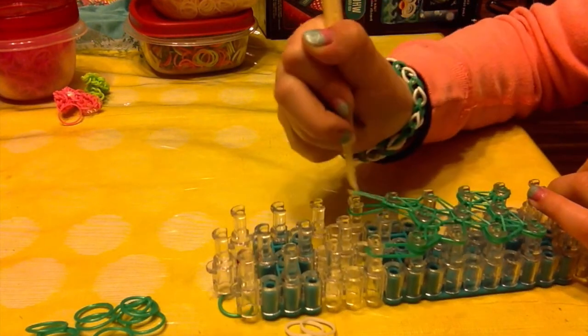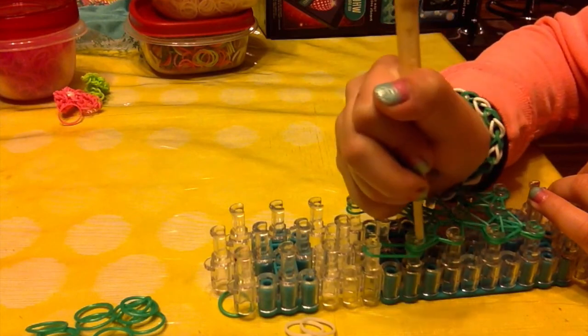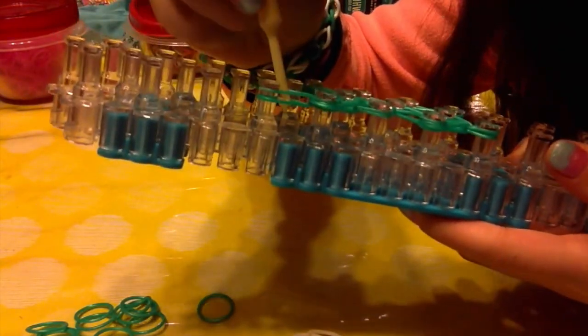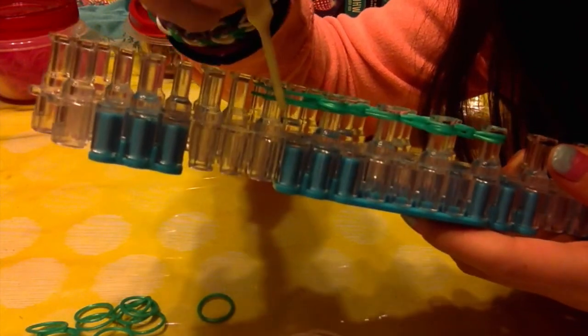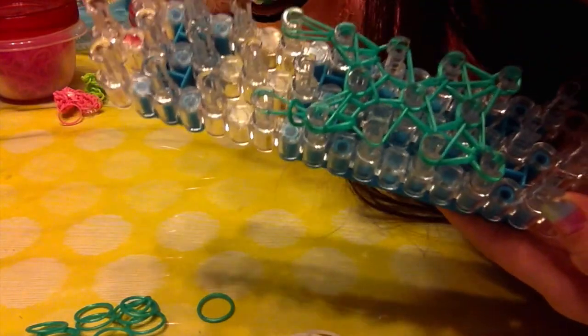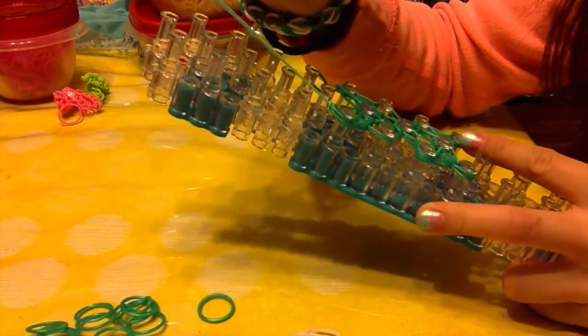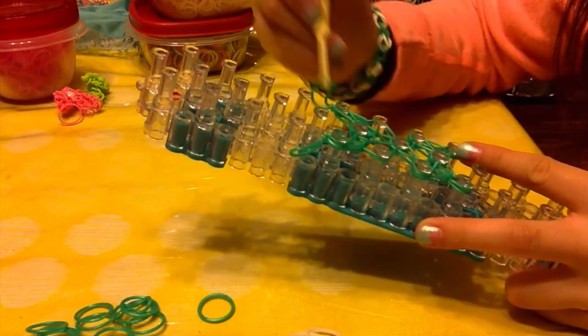Grab that last band. Then what you want to do — get a close up — get your hook, do not go inside of the band. You want to go from the outside and just wrap it. Now you want to grab this elastic, take it off and pull it tight.